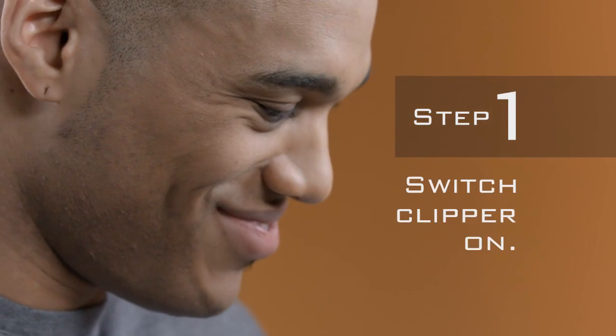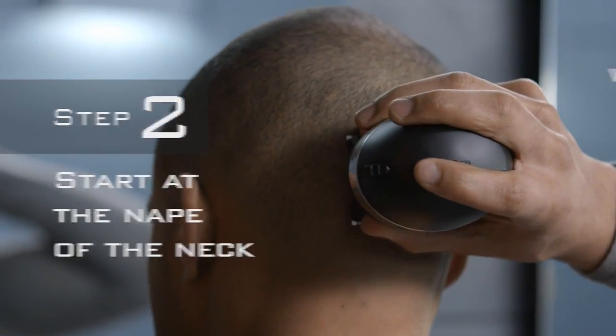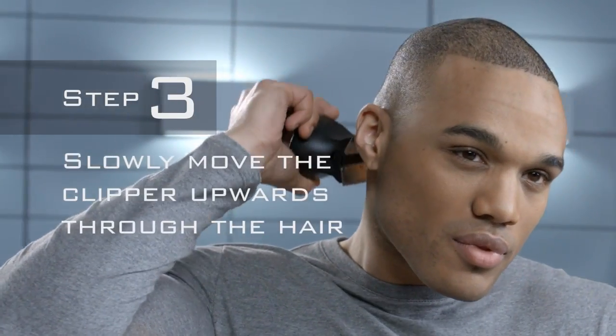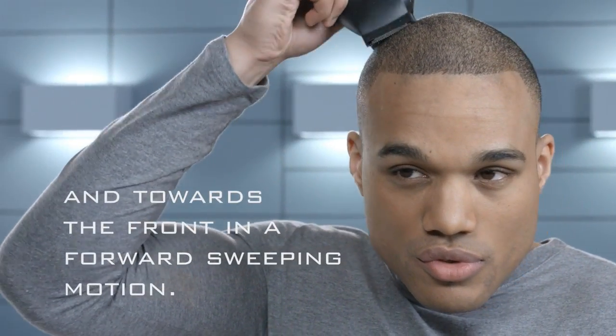Step 1: Switch clipper on. Step 2: Start at the nape of the neck, holding the clipper with the blade teeth pointing upwards and the comb guide flat against the head. Step 3: Slowly move the clipper upwards through the hair and towards the front in a forward sweeping motion.